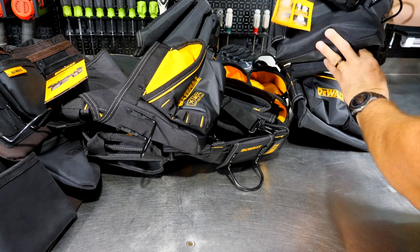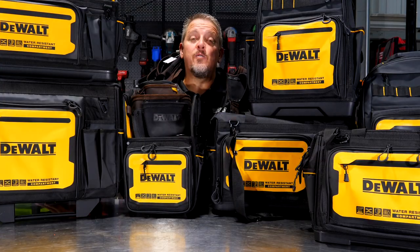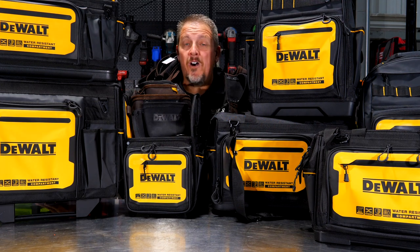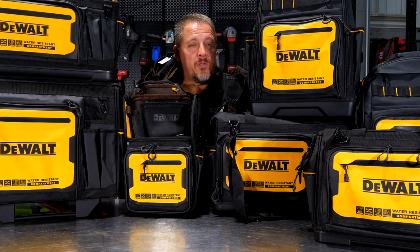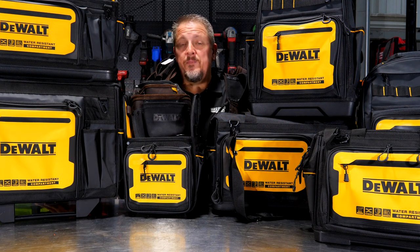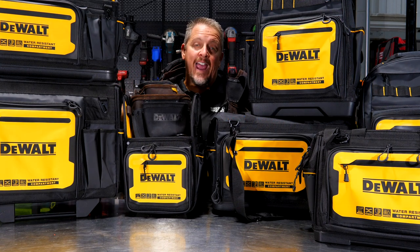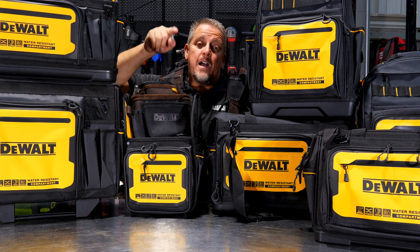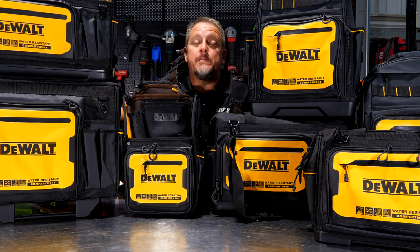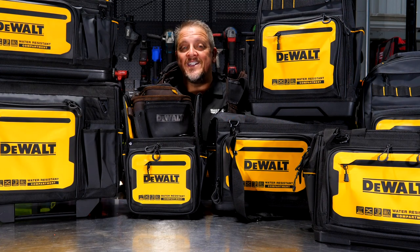If that didn't fill your need for DeWalt soft storage products, we can't help you. The accessories were pretty sweet as well. The 18-inch rolling tote, which we forgot to mention, is $130 with the same limited lifetime warranty. All the tool bags are made of 1680 denier polyester; the tool belts are leather or denier. Links in the description for each product. Follow us on Instagram, Facebook, Twitter, and TikTok — and please hit like and subscribe. If you hated the video, let us know in the comments. Have a great day!